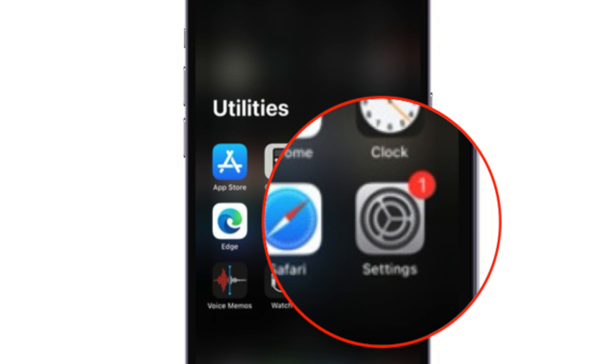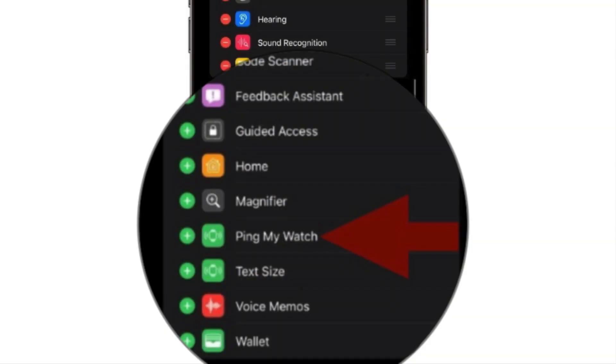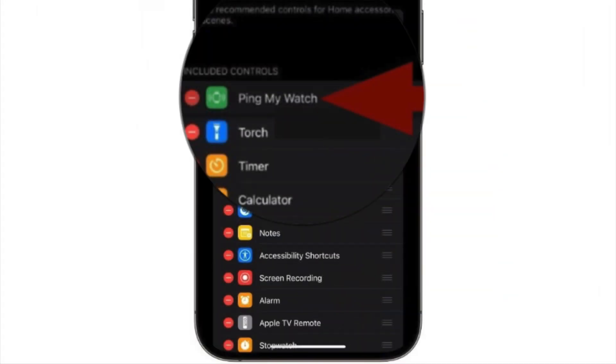First off, open the Settings app on your iPhone. Now scroll down and select Control Center. When the Control Center screen shows up, scroll down and tap on the plus icon to the left of the Ping My Watch option, which is located under the More Controls section. It will move the Ping My Watch action to the included Control section on the Control Center screen.